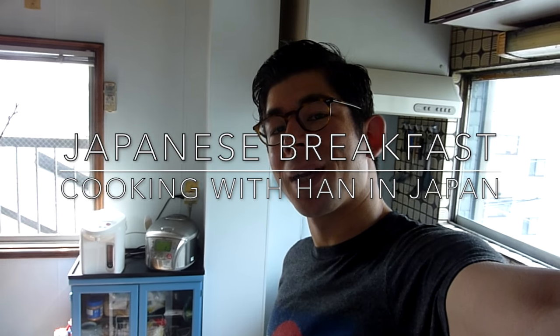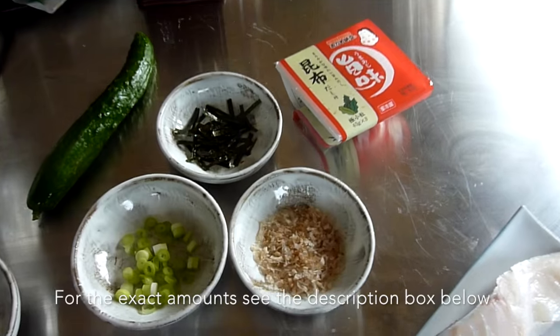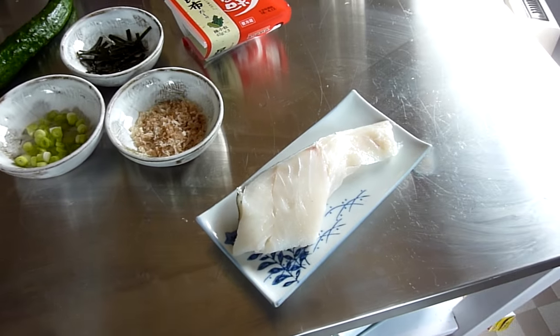Good morning! So this morning I'm making a typical Japanese breakfast and it's actually quite easy to make. The rice is already on and I'm gonna make some fish, some natto, some cucumber salad, and then I'm going to make some miso. As you see there's only one piece of fish because Mike is out of town, so I'm only making breakfast for one. It also means I have to shoot this video myself, so it's gonna be a little bit challenging. Let's see how it goes.